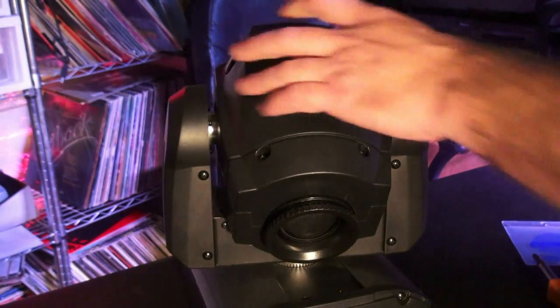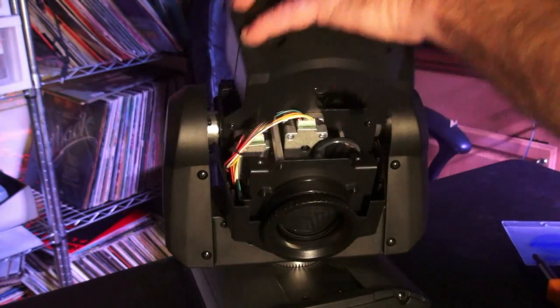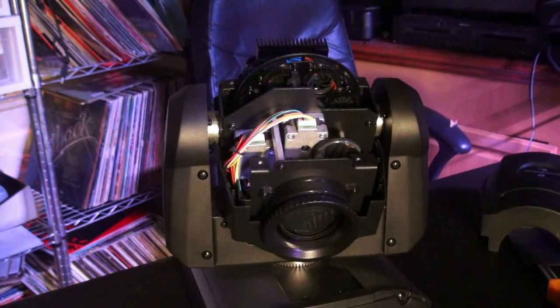Once all the screws are loosened, you can take the top of the moving head off and expose what's inside. Back here is your color wheel — you can see what's going on with the colors. This is your gobo wheel right here, with a bunch of different gobos on it. What you need to do is find the gobo you want to remove and expose it in this area.